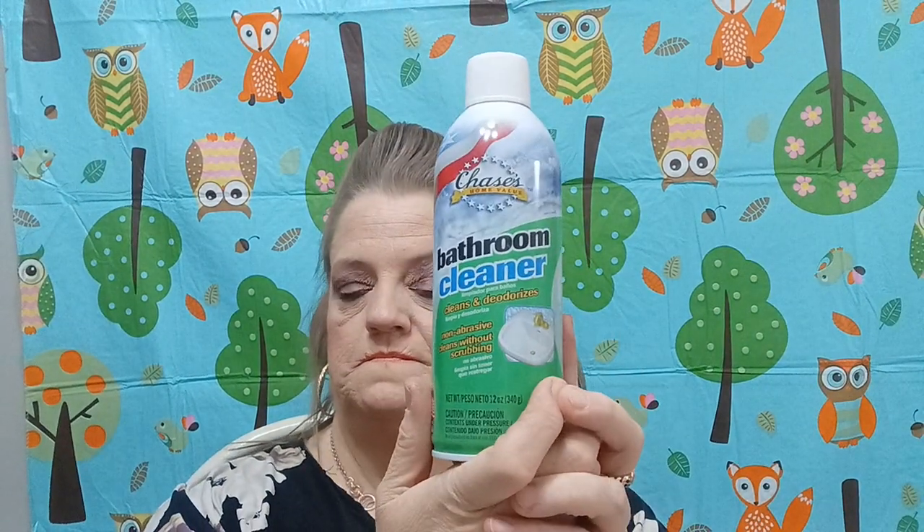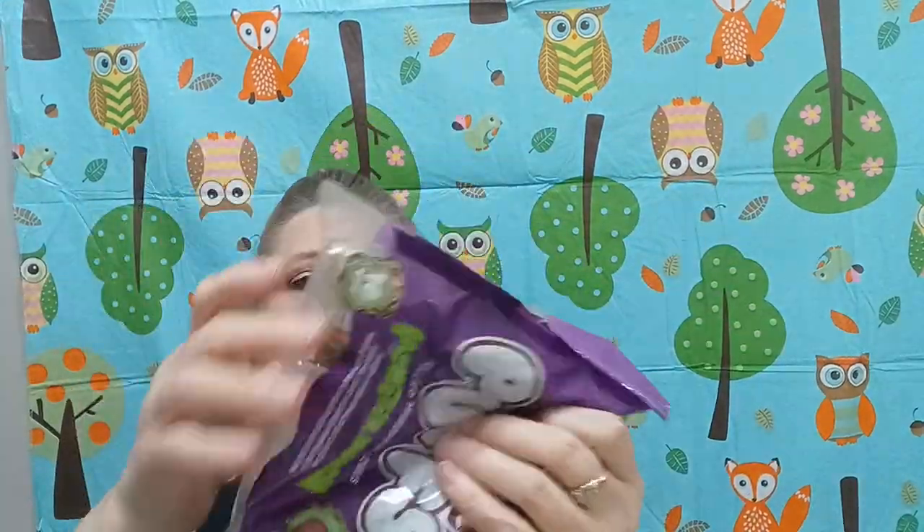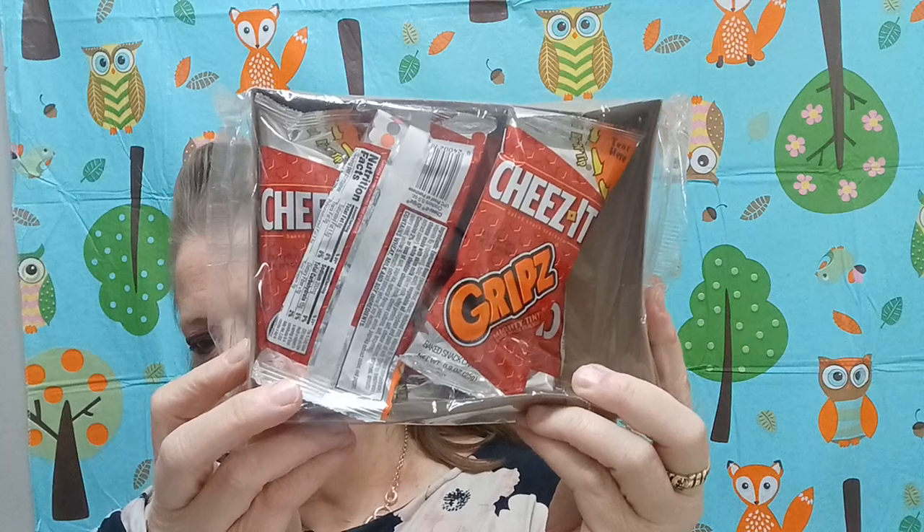I'm getting close to being done. This is the bathroom cleaner — I really like this bathroom cleaner a lot, it does a good job. And then I also found the Stuffed Puffs monster marshmallows — I wish I would have bought more. They're individually wrapped and those kids are gonna have too much fun with that. Then I found these Cheez-It Grips and you get six of them — I got those for my son-in-law for his lunch.